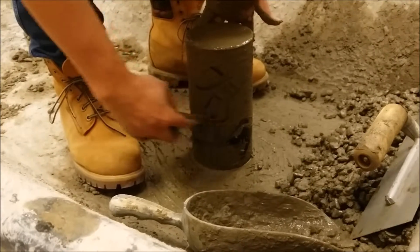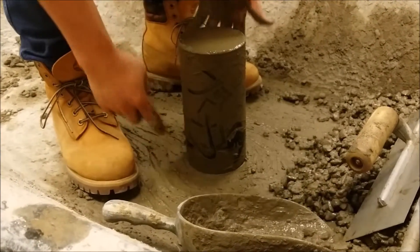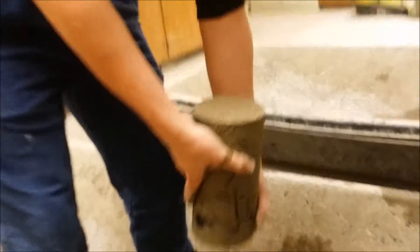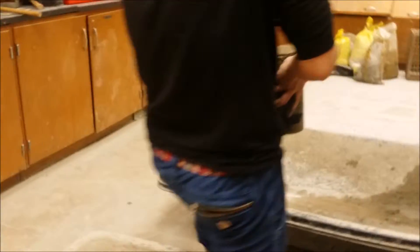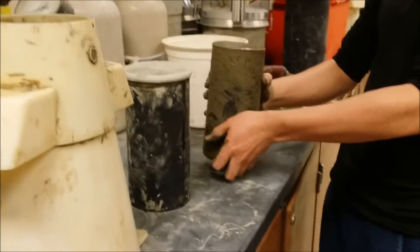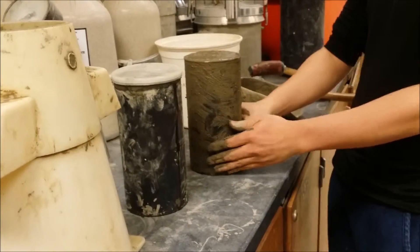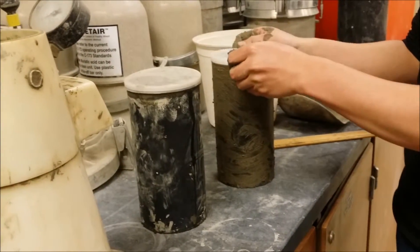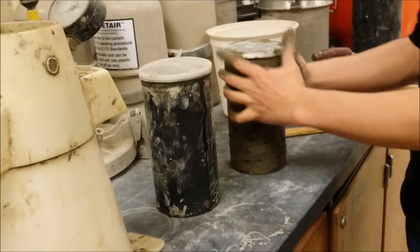Label the side of the mold with an appropriate utensil to identify the sample concrete it represents. Move the mold to its initial storage space by supporting the base. The mold must be sealed with a cover and stored properly for transporting and curing. And that is how to perform the ASTM C31 method for making concrete test specimens.